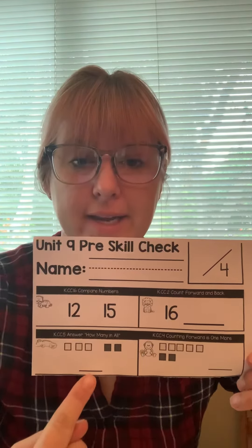Alright, there's two numbers here. Can you please circle the number that is less? Listen to my words again — circle the number that is less.